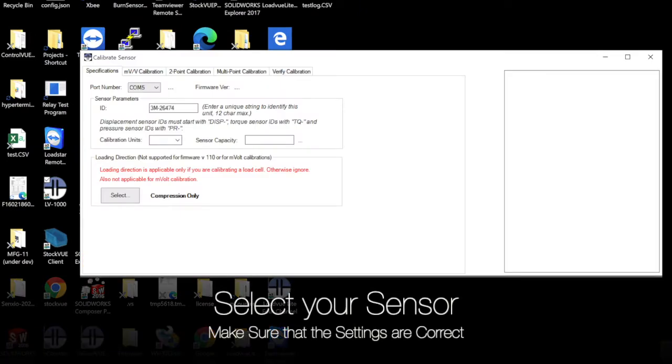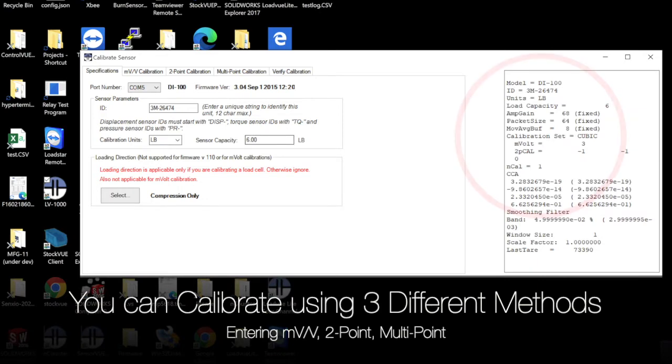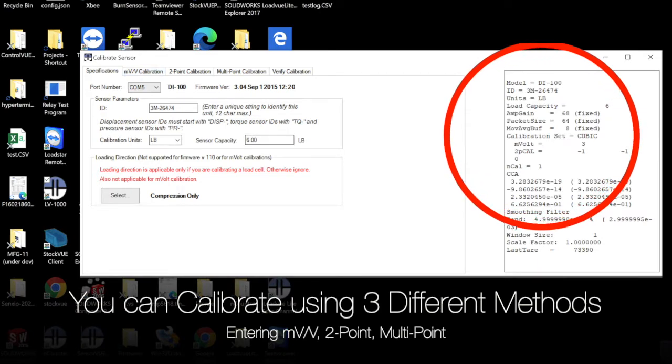On the Calibrate Sensor screen, under the Specification tab, specify the COM port for the sensor. You can view the settings burnt into the interface: name, units, and the load capacity.